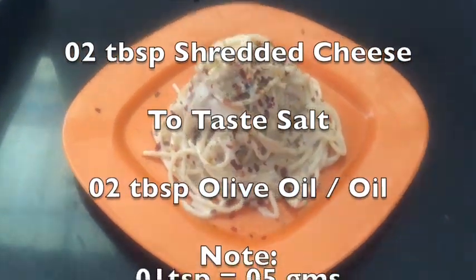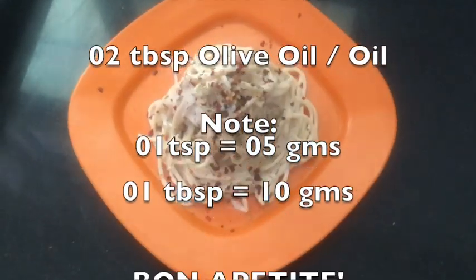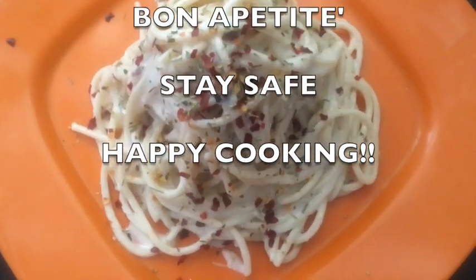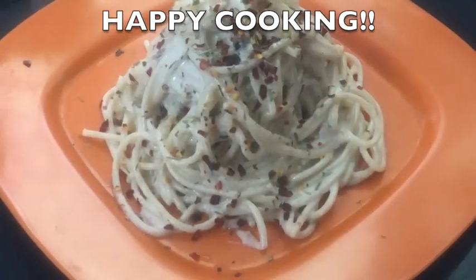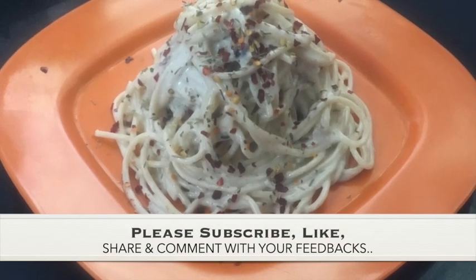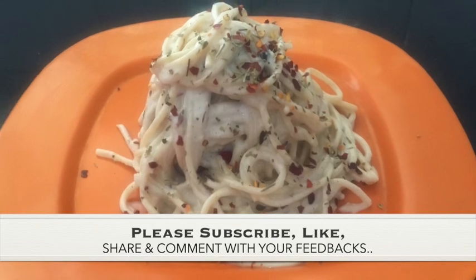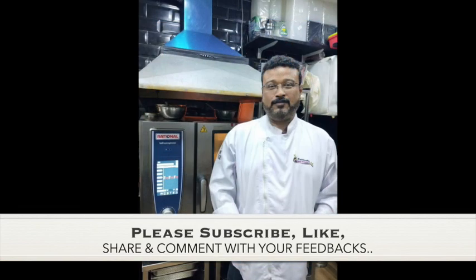I hope this video was helpful to you. Please like, comment, and share with your friends and family. I hope you will definitely make this simple, authentic restaurant, café, and hotel-style white sauce — a creamy white sauce or creamy cheese white sauce, whatever name you want to give it — and you will enjoy it. Bon appétit! Stay safe, happy cooking!